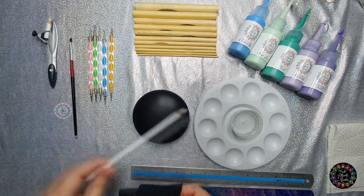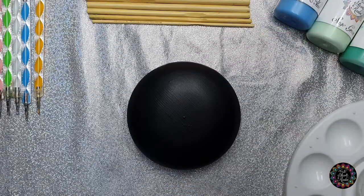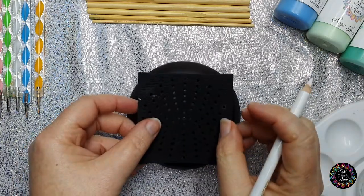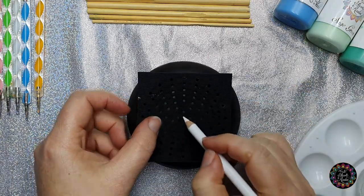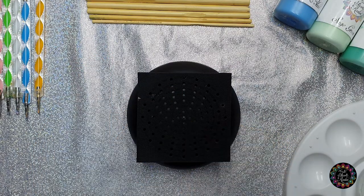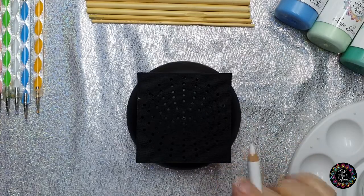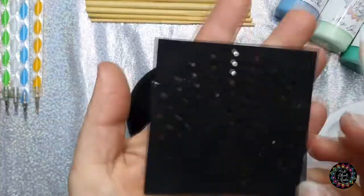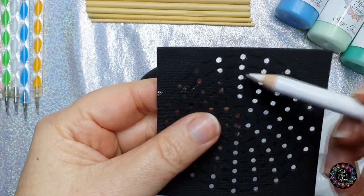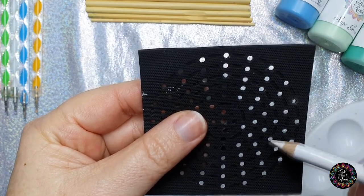We're going to take our white chalk pencils. This is the center point of our rock and I'm going to line up the center of my stencil with that. For this specific design we're going to do 16 equal sections. If you have a look at the stencil, it is the third row from the outside and you'll see they're connected with lines — that is the circle we're going to be marking all of the dots in.